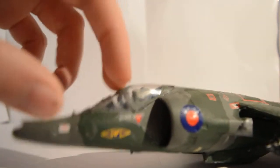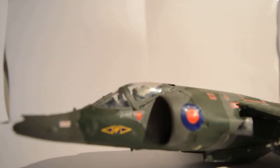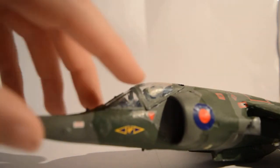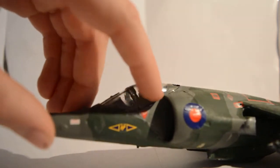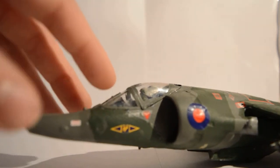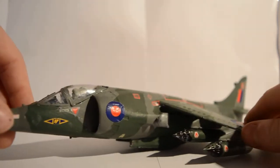Moving on, there's a nice cockpit. One thing I don't like about Airfix is that the cockpit tends to be quite cloudy — as you can see there, that's a big patch and you can't really see straight through it. But other than that, I think I've done the cockpit pretty well with the painted lines on it.